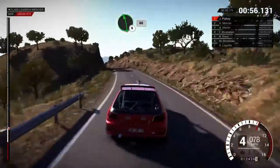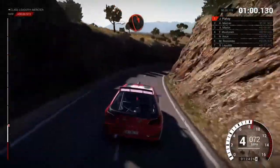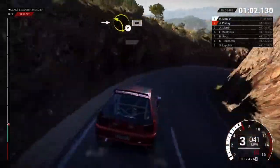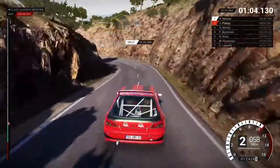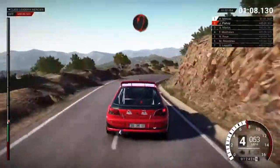Left six, sixty, right six, into open hairpin right. Into left two, eighty. Right three, and hairpin left.